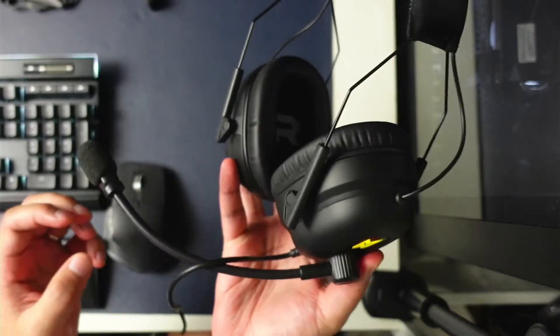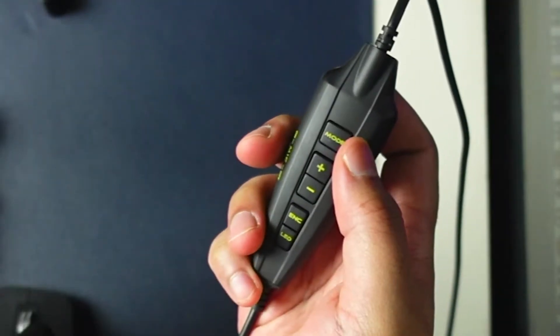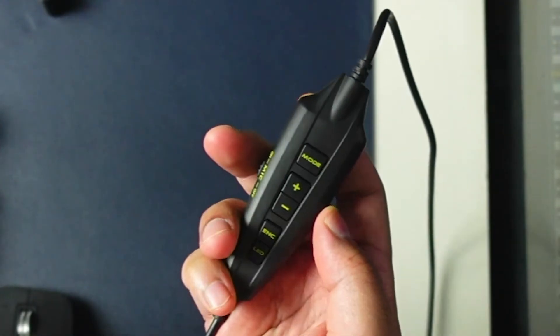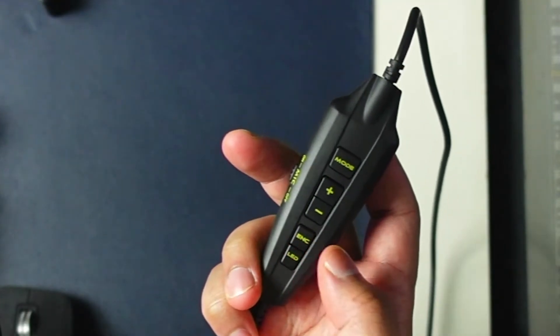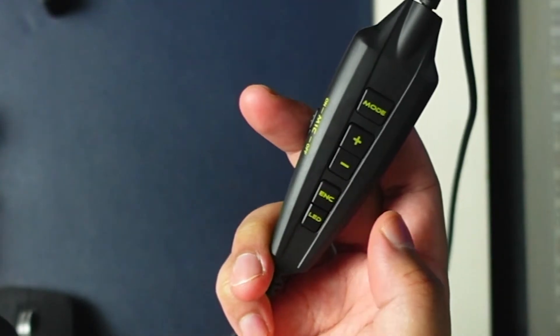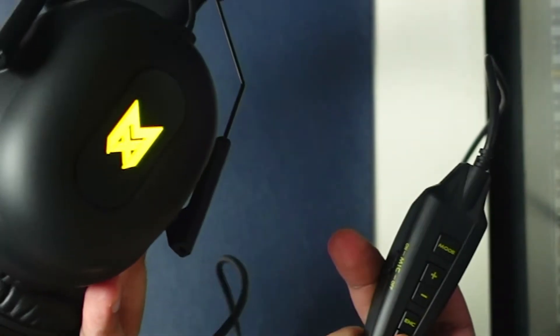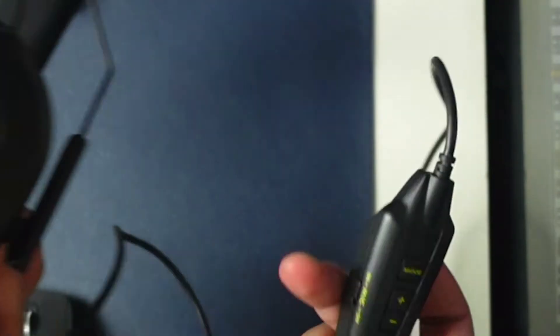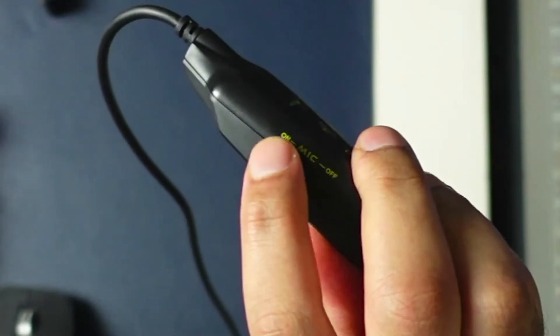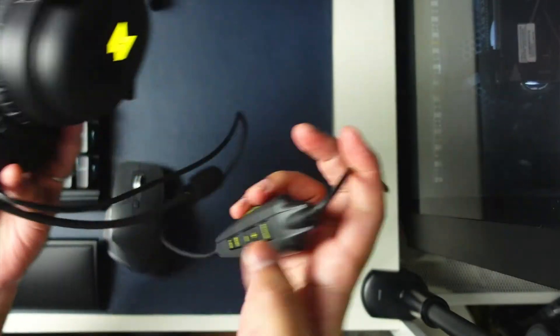Now because this is a wired gaming headset, you can find the remote control module over here. On the remote module you can see several buttons. Number one is the mode, where you can toggle whichever mode you have set it for. You have your volume increase and decrease. ENC is a very important feature because the only way to turn on your background noise suppression is by clicking this button on or off. LED controls the light on the ear cups — press it to turn it off or on. You also have the mic mute toggle button. And the wire connects to the left ear cup, terminating to a USB-A which you insert into your PC.